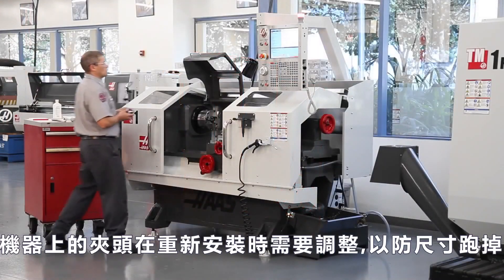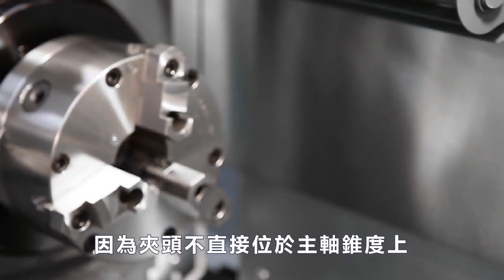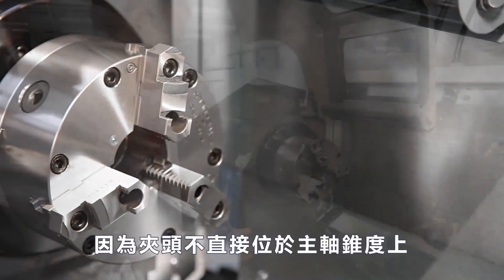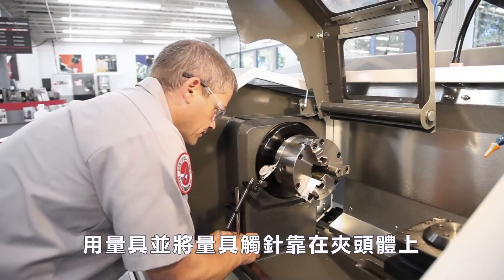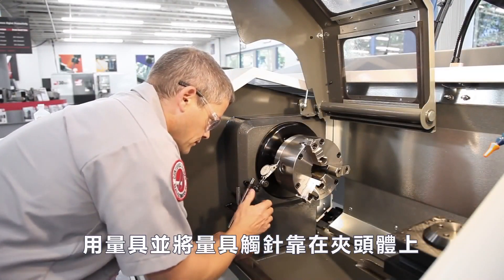On a lathe, the chucks on these machines need to be adjusted for run-out when they are remounted, since the chuck does not locate directly on the spindle taper. Andrew attaches an indicator and sets the indicator stylus against the chuck body.